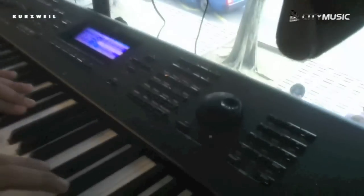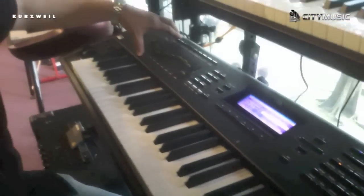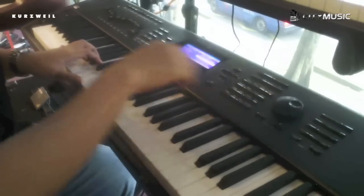Let's go straight to the sounds — piano sounds. You can easily access the pianos over here, all the samples, all from the category. If you need the electric piano, just press over here. Amazing electric piano sound.